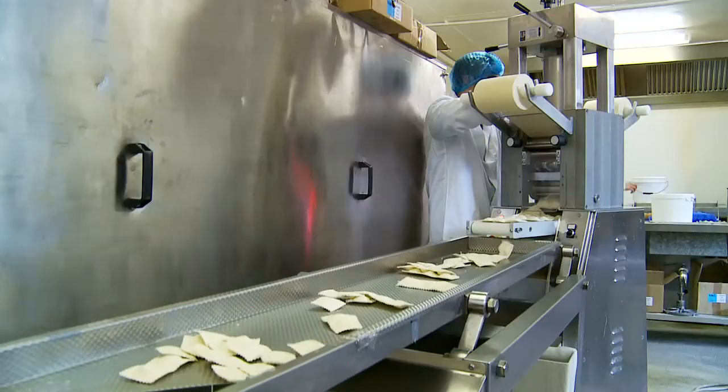The 400 gram pack — you'll notice lots of pubs and restaurants now will be saying that they're selling our products. We supply lots of pubs and restaurants with our product.